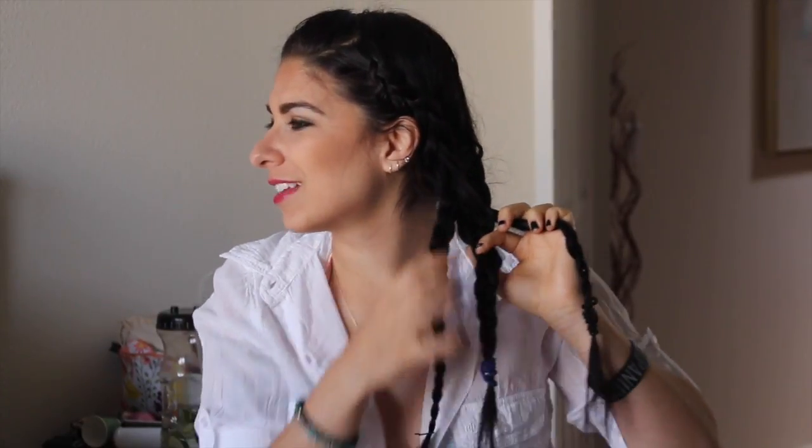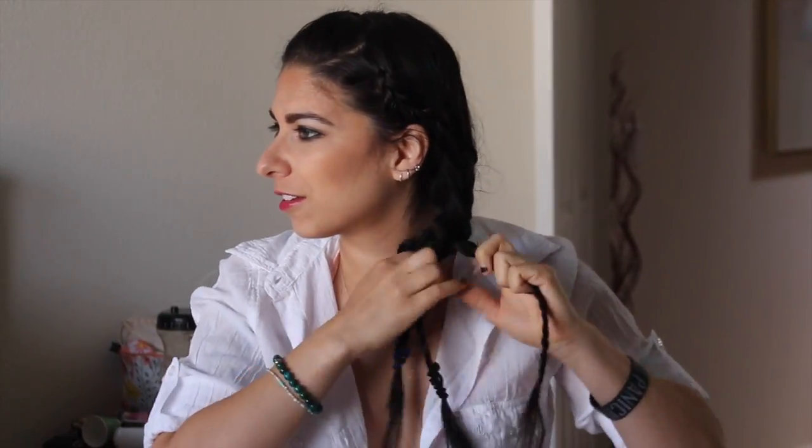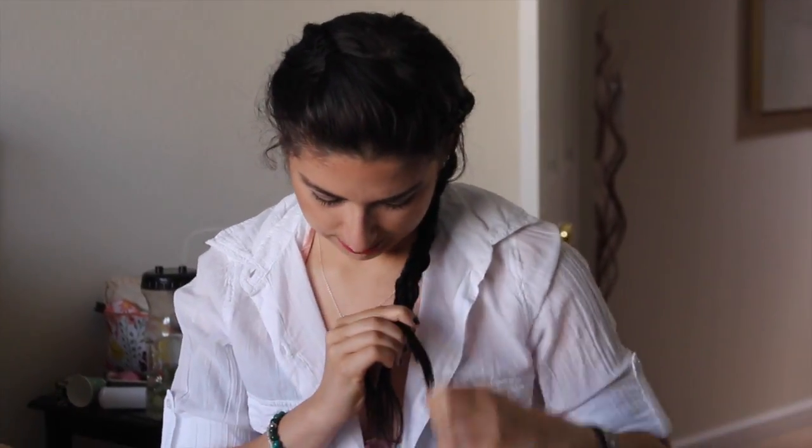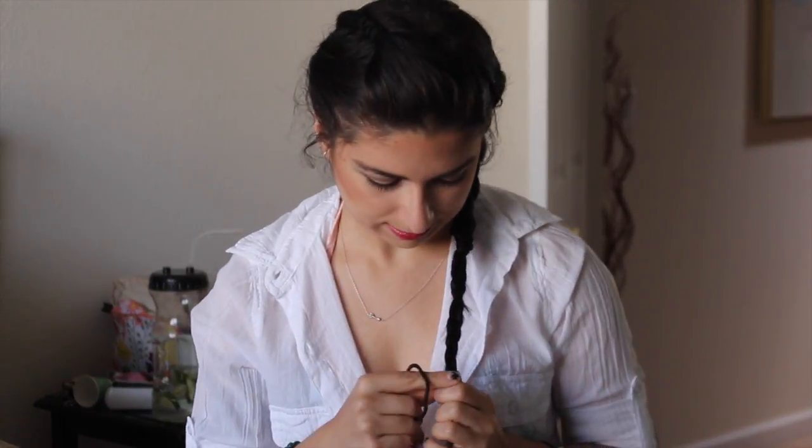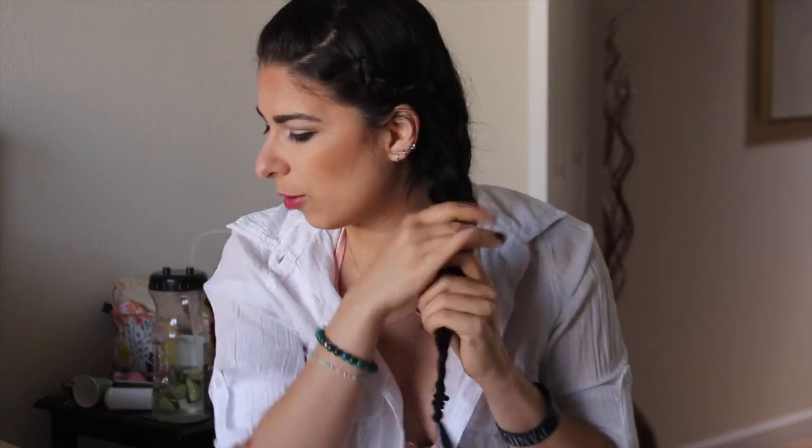It's a braid-ception — essentially what you're doing. Then fasten the very end, loosen it up a little bit, mess it up a little bit to look more boho-y. And there you go.